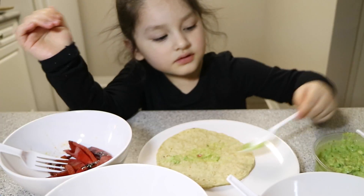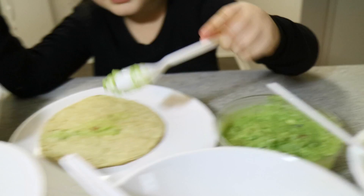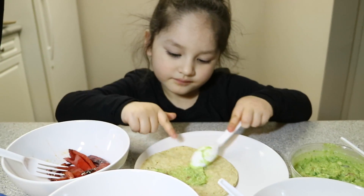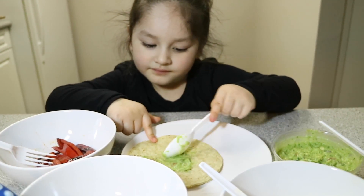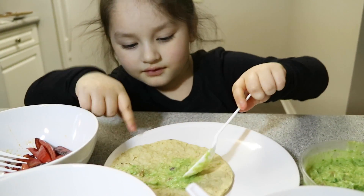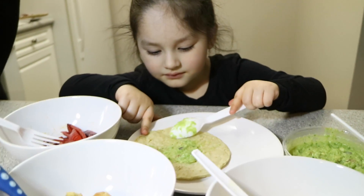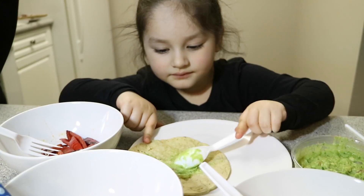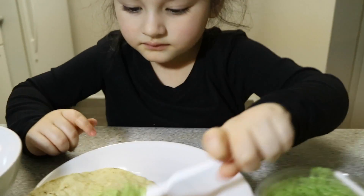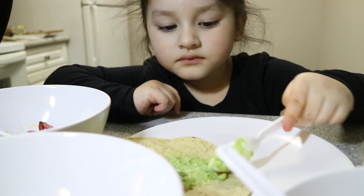You have a bigger scoop — you can get a big one. You know what guacamole is made of? Guacamole is made of... that was green. Close! It actually is made with avocados and tomatoes and onions. That looks good.